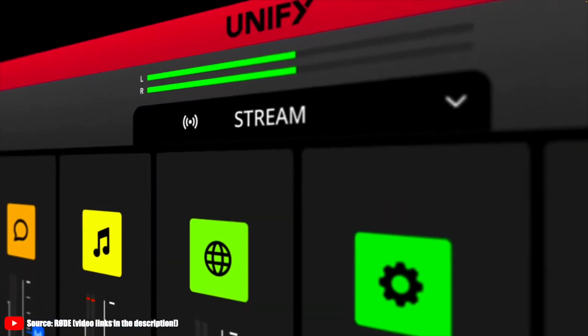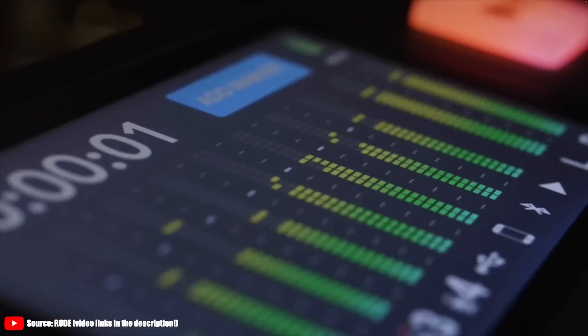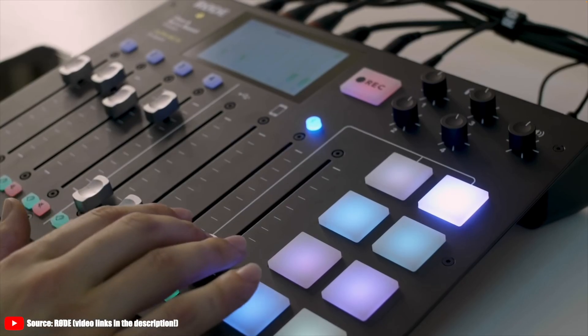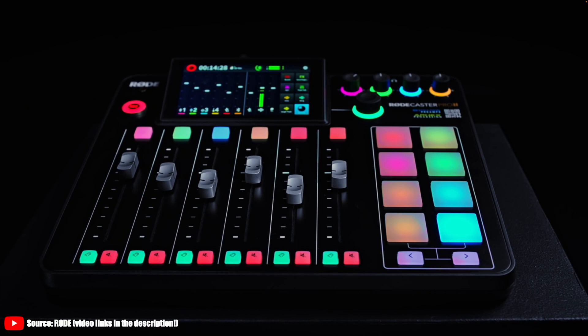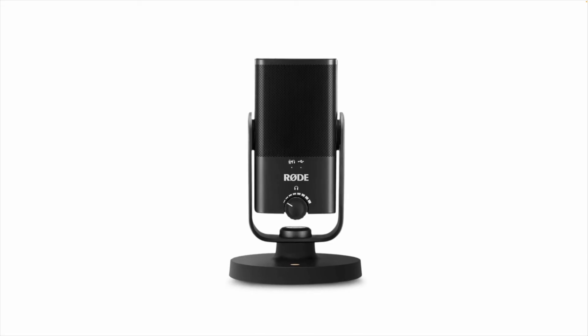What I would like to achieve with this video is that you understand how Rode's UniFi app may just be groundbreaking for your audio recording and streaming workflow, but also for those using the Rodecaster Series consoles — the original, the Rodecaster Duo or the Rodecaster Pro 2. But to get there, I need to first talk about a specific microphone.